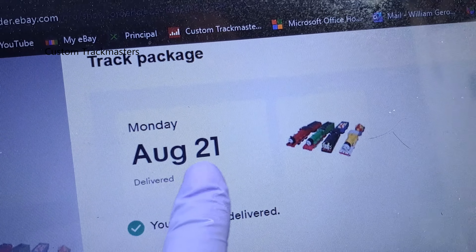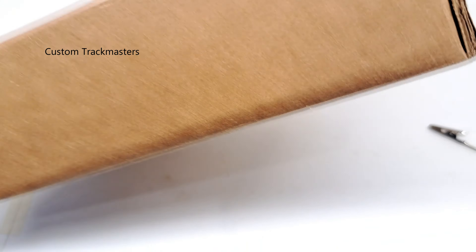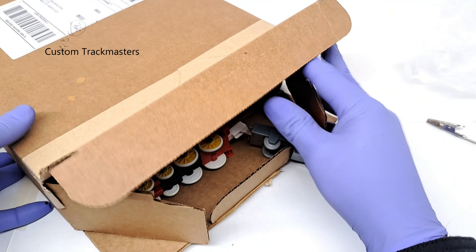This package was delivered on August 21st — today is October 12th, almost two months ago — and I am about to unbox it. According to the seller, these are untested.